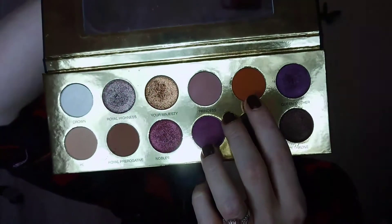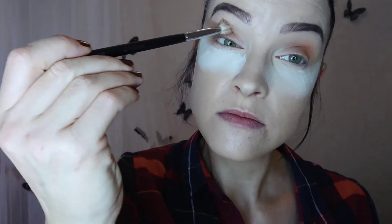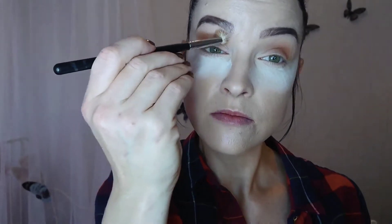I put a generous amount to my crease, just like you see me doing. I like using Morphe brushes because they are good brushes for a good price. Then I took the orange shade from the palette, which I love very much, but it's so pigmented that I haven't learned to use it yet since I've only owned this palette for a week. It's so pigmented that you easily get too much product on your brush, so you need to be careful with that.